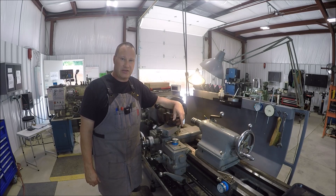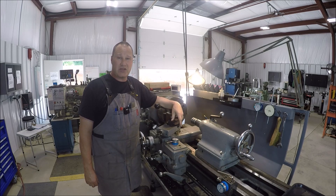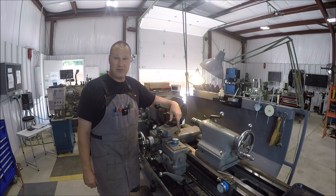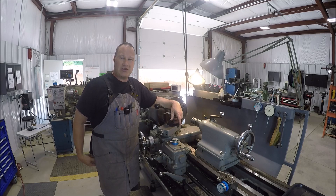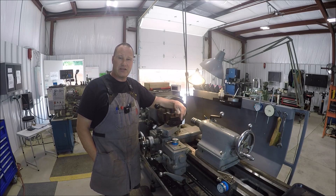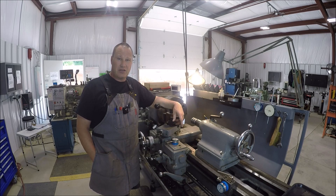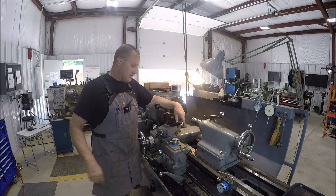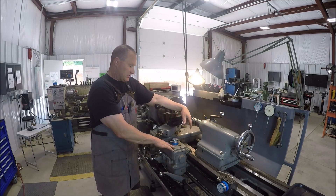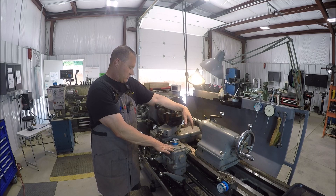Over here at my Monarch lathe. The project for this video is going to be making something for me and something for the Monarch — make it a little more user friendly. This is an all-manual machine; I do not have a DRO or any DRO scales on it. I use the old method of DTIs — dial travel indicators — to get my measurements and get to my dimensions. So I want to make it more user friendly with the DTI here on the cross slide.